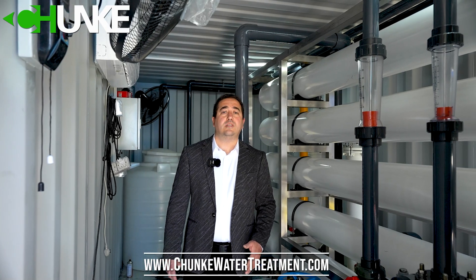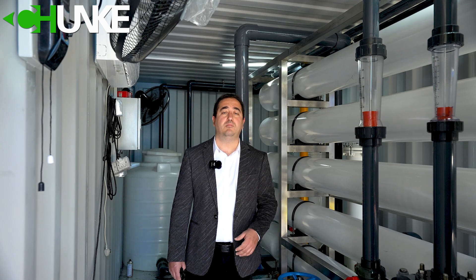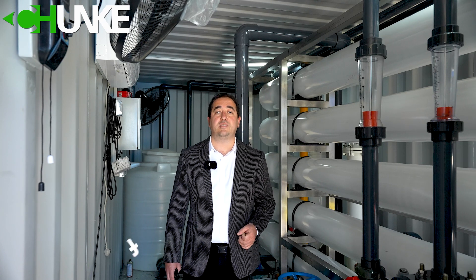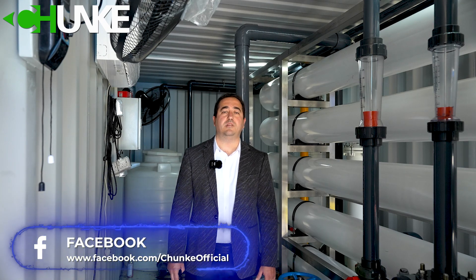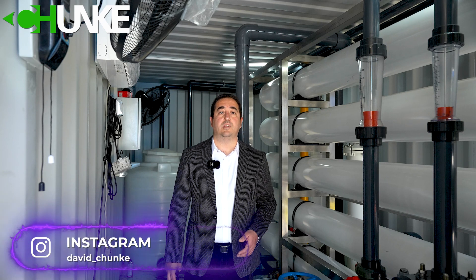We send our seawater to the reverse osmosis membrane using a high pressure pump. For most of our projects, we use Danfoss brand high pressure pumps, and we and our customers are very happy with the performance results. The seawater reverse osmosis membrane removes salt and other organic and inorganic matter, bacteria and viruses from your source water.